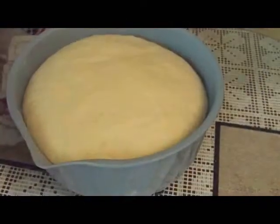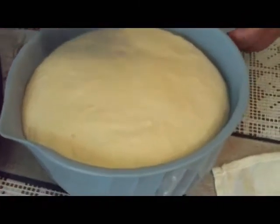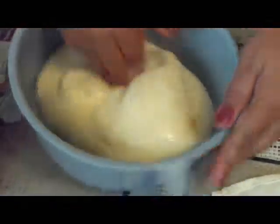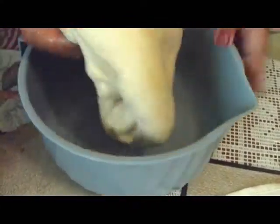We're back and taking off the towel — you can see how it doubled up. This is the second rising. All we're going to do is take our fist, punch out the air, and then fold it inside the bowl about five times.